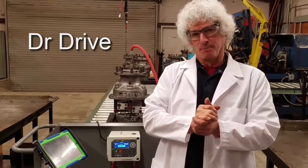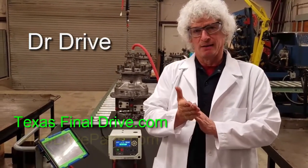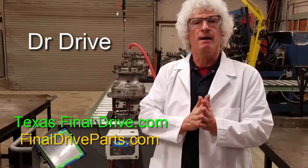If you need us, find us online at TexasFinalDrive.com or FinalDriveParts.com. Y'all come back now, you hear?